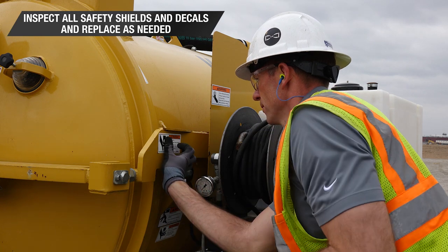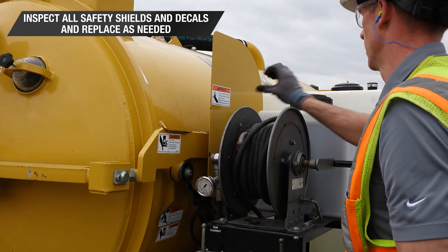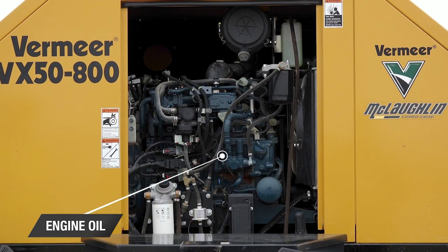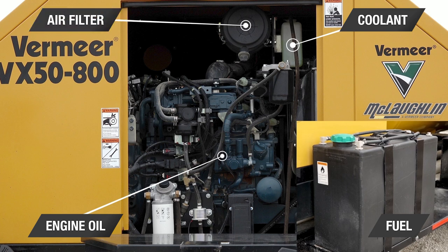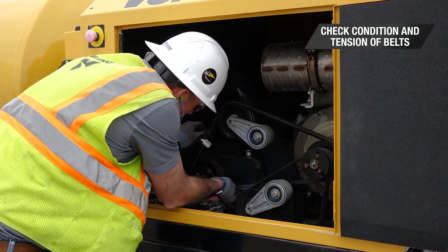Inspect all safety shields and decals and replace as needed. While the engine is cool, check the engine oil, coolant, fuel, and the engine air filter. Also, check the condition and tension of the belts.